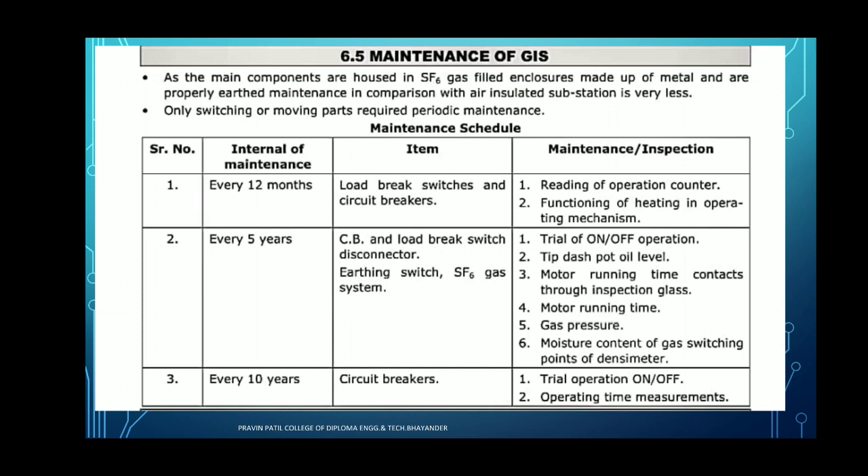Next, tip dashpot of the oil level — we have to check whether the oil level is proper or not. We have to check the oil level of the gas insulated substation. Then we have to check maintenance and inspection of the motor running time contacts through the inspection glass — whether the motor is running properly or not. Motor running times: whether it is within proper running times or not, whether time is increasing or decreasing. We can easily do this inspection during maintenance.